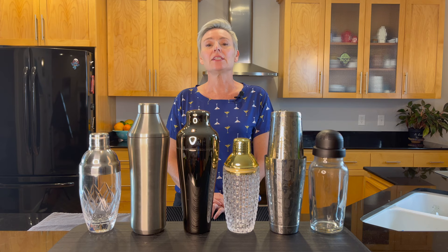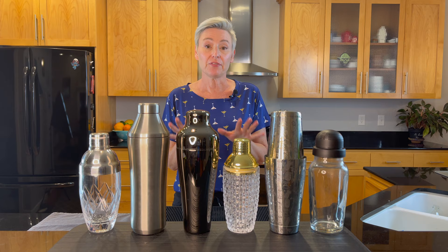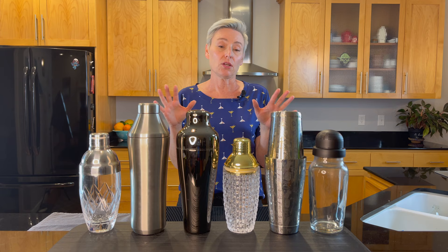Hello everyone. I just did a series of videos where I used each one of these cocktail shakers, and I wanted to do a comparison video about them. Obviously I'm not a professional bartender — I am a home bartender — but if you're looking for a comparison or a better cocktail shaker, this is an honest review. It's my personal opinion; I don't get any kickbacks from any of these companies.